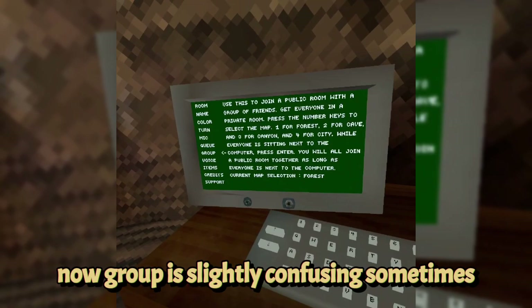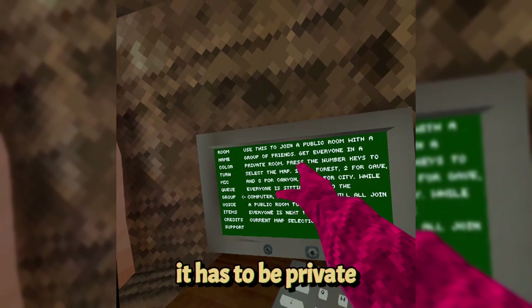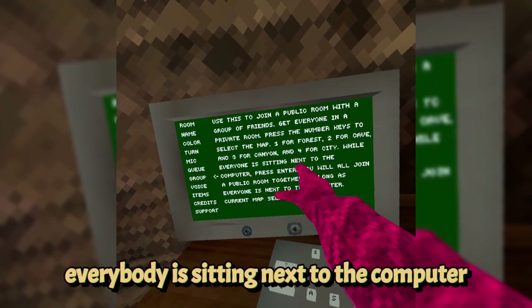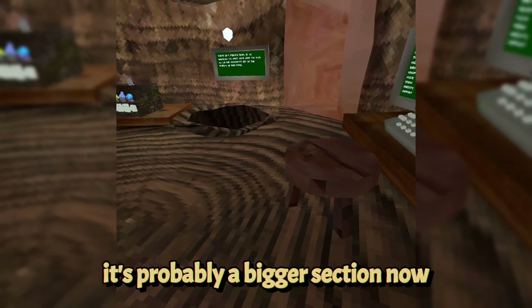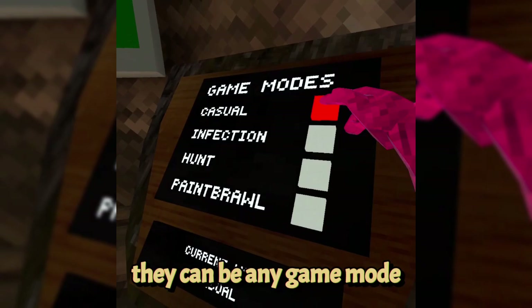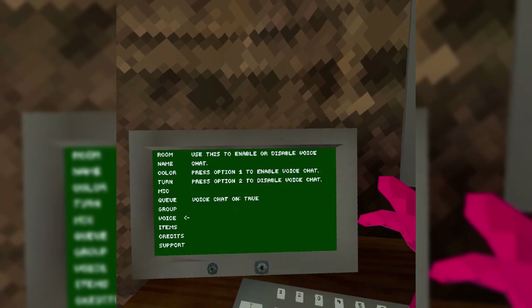The group tab lets you join a public room with a group of friends. Get everyone in a private room, then press number keys to select the map: 1 for forest, 2 for cave, 3 for canyon, 4 for city. While everybody stands next to the computer and you hit enter, you and all your friends will join into a private room together in any game mode.